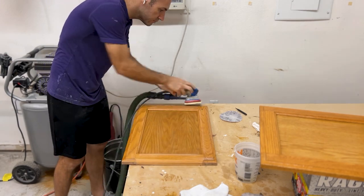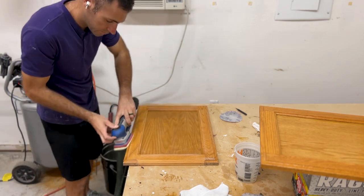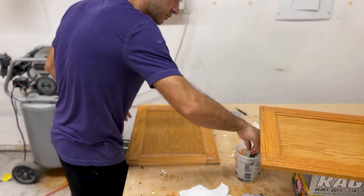Unless there's some reason to remove the previous finish, you really just need to scuff sand that previous lacquer, poly, or whatever is on there, and get it ready to prime.